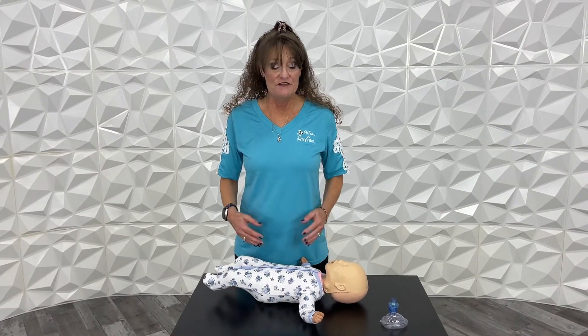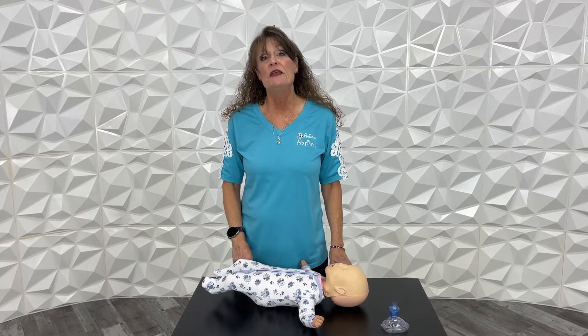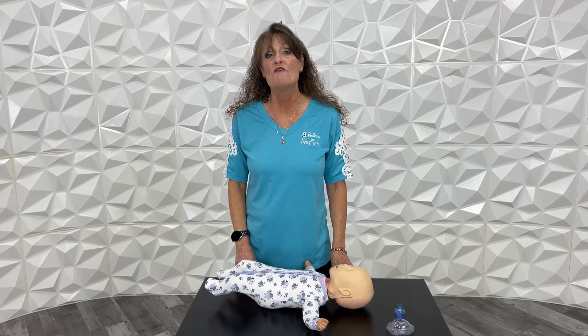I'm Janet Bond, training coordinator for Arizona Autism, and today we're going to continue with our CPR demonstration. Today we're going to be focusing on infant CPR — infant being anyone from 0 to 12 months.